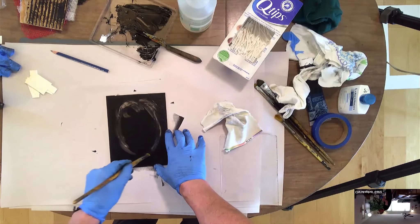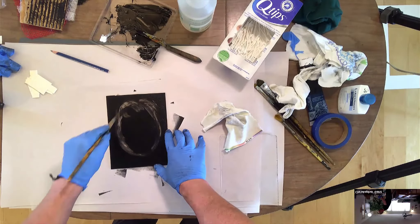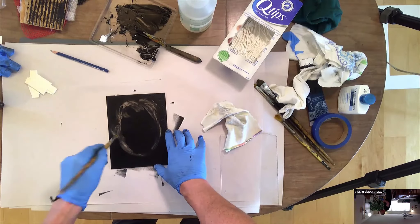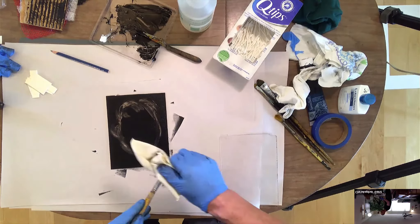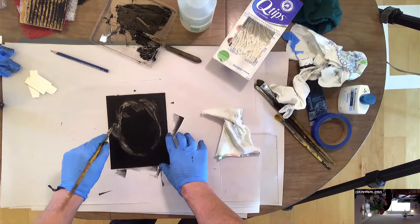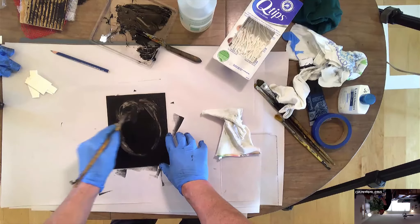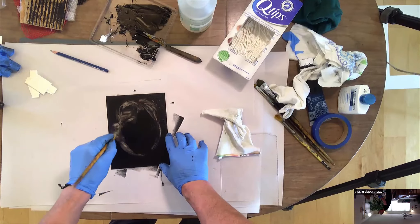At some point you do have to work with a certain amount of speed on this because your ink will start to dry. If it starts to feel like it's getting kind of stiff, you might be able to spritz it with water, very lightly to a mist, and that can kind of loosen the whole thing up for you.